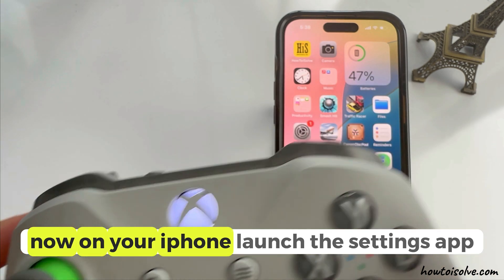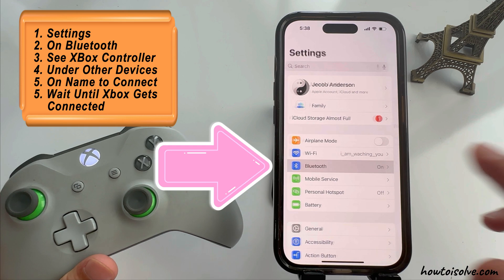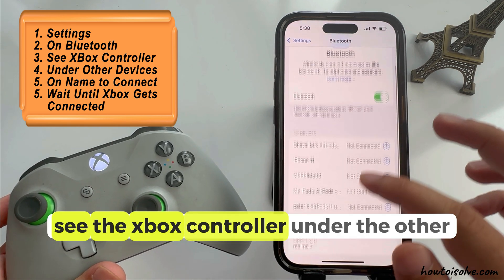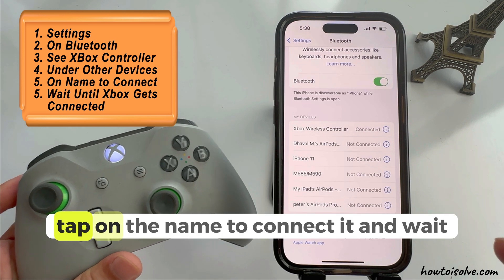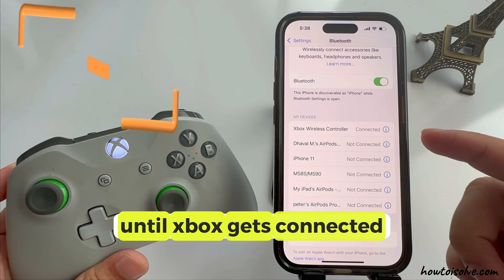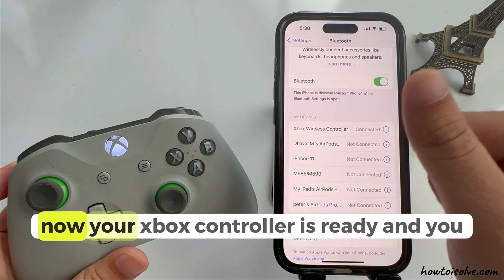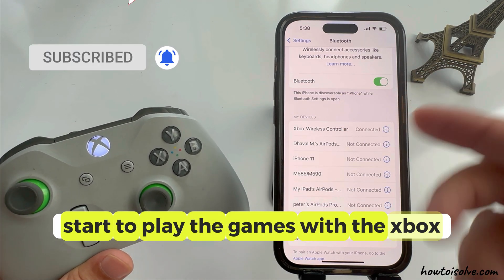Now on your iPhone, launch the settings app and tap on the Bluetooth option. See the Xbox controller under the other devices section. Tap on the name to connect it and wait until the Xbox gets connected. Now your Xbox controller is ready and you can start to play games with the Xbox controller.